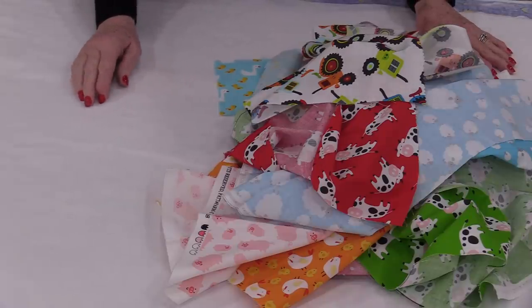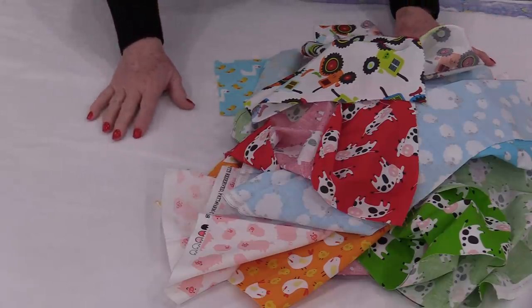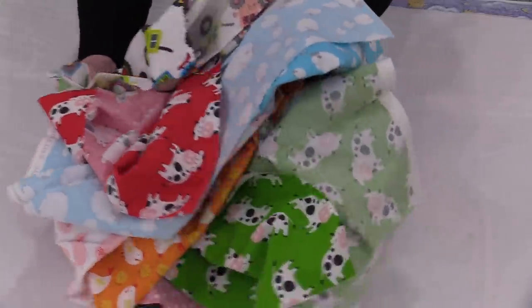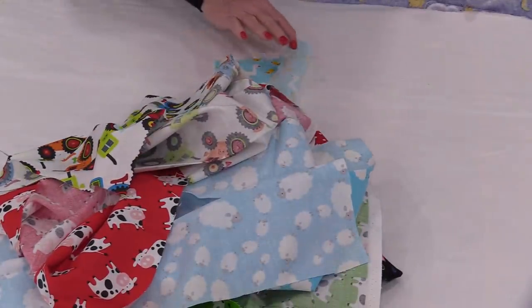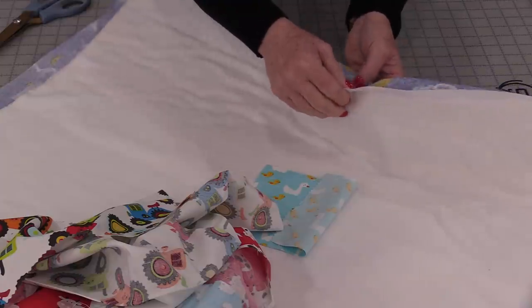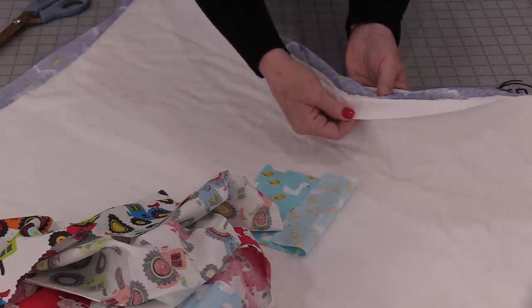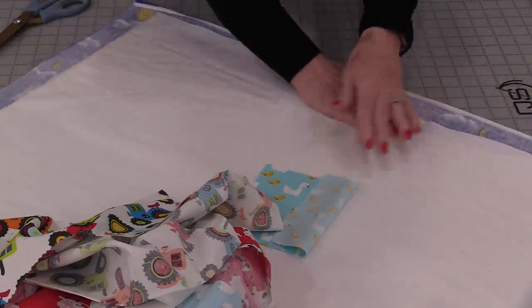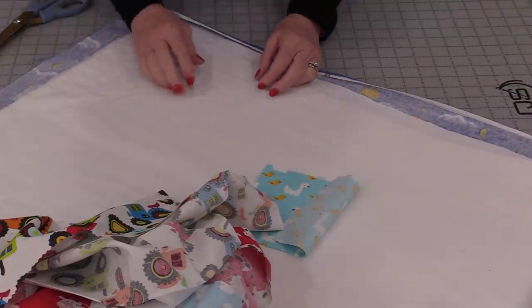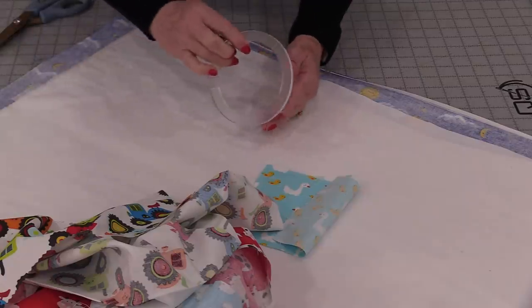For this particular I Spy quilt we are going to piece it and quilt it all at the same time. We'll start off with some fun prints and our quilt already sandwiched together. I have my back fabric, my batting, and my top already basted together. I will be quilting this with some round rulers.